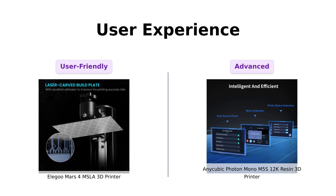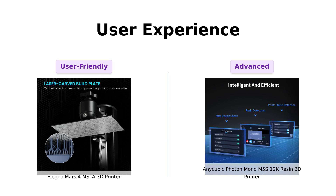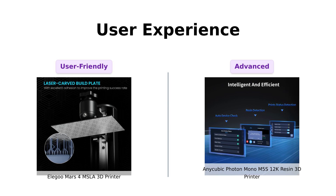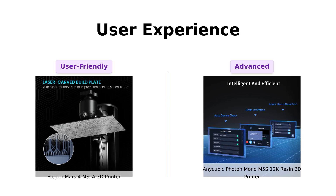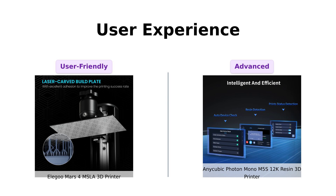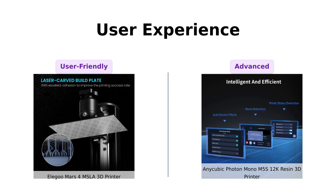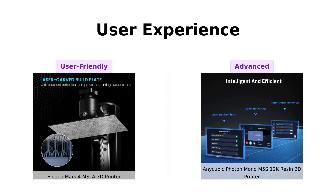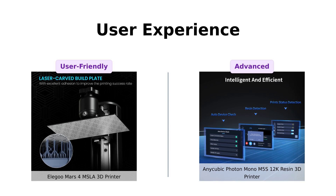Moving on, let's talk user experience because nobody wants to wrestle with their 3D printer like it's a wild animal. The Mars 4 boasts a 3.5-inch touch screen with a model preview function and real-time progress bar — user-friendly and perfect for beginners. Plus, Elegoo's tech support promises to respond within 24 hours; it's like having a printer with a built-in therapist. On the other hand, the Photon Mono M5S is leveling-free, has auto device checks, and even resin detection — it's like the Tesla of 3D printers; it practically prints itself while you sip your coffee.